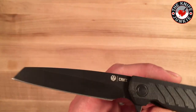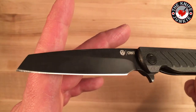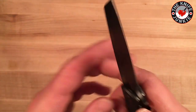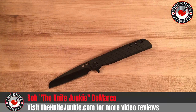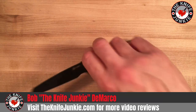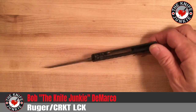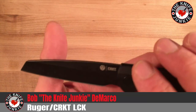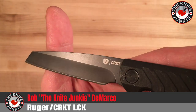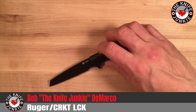Plus, it's so nice to strop it ten times and have it back to razor. Really nice handle, good action. It is the CRKT-made Ruger LCK in reverse tanto — or you could call it a Wharncliffe or a Sheepcliffe. It's hard to photograph because it's black. Anyway, I highly recommend it. It's a great budget option. All right, y'all, take care.